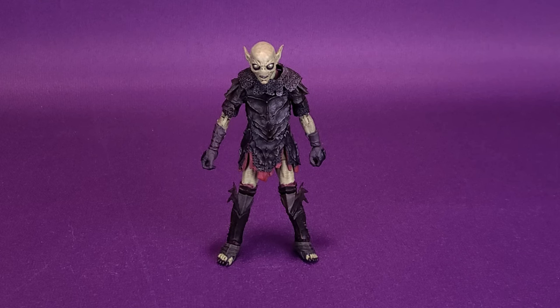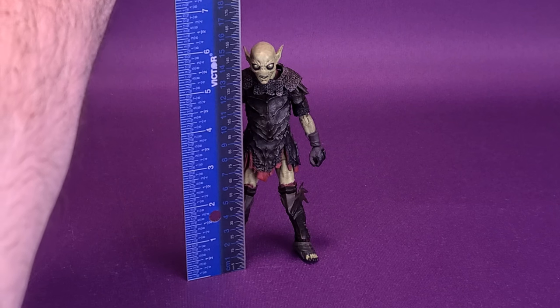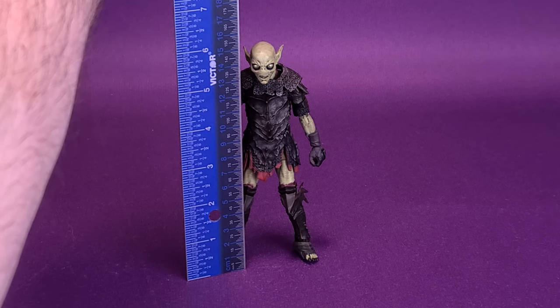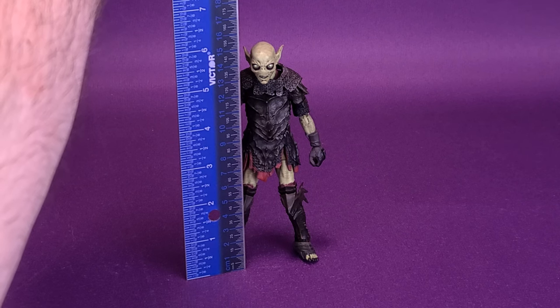I wanted to thank the folks over at Diamond Select who did provide the sample of the Orc for this review. I'm going to grab my ruler and put it right to the very top of the Orc's head. The figure does have two swappable heads, but we're going to stick with the one that came from the packaging. The figure stands six inches in height, or about 15 centimeters tall.